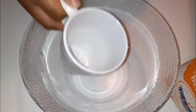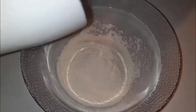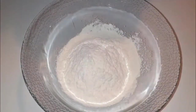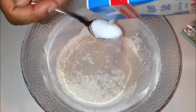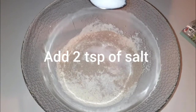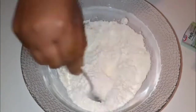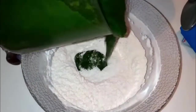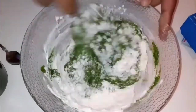Now I'm done blending my spinach and spring onion. I'm going to put flour into a bowl — I'm going to use two cups of flour to make my dough — and add one tablespoon of yeast and two teaspoons of salt. Mix, then add the spinach smoothie into the flour and mix.